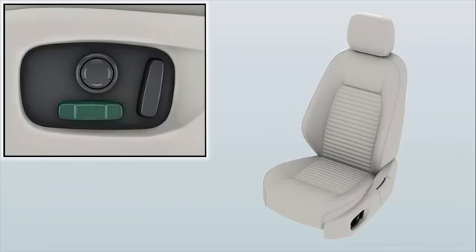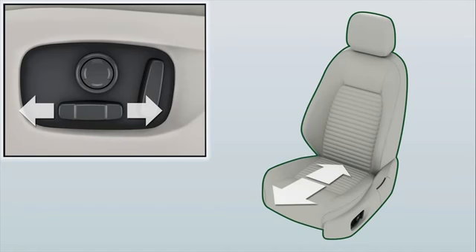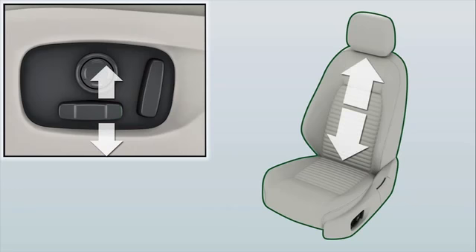The long button at the lower edge of the controls is used to set several seat positions. Move the button forwards and backwards to move the seat forwards and backwards. Move the rear of the button up or down to adjust the height of the seat.